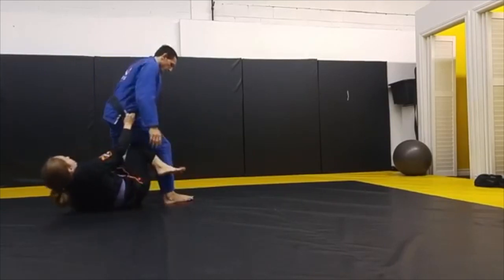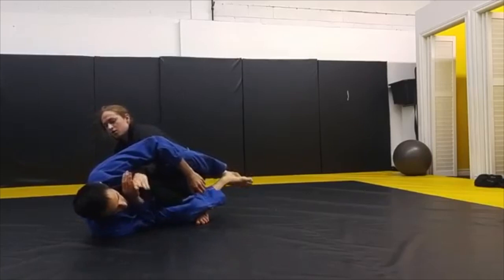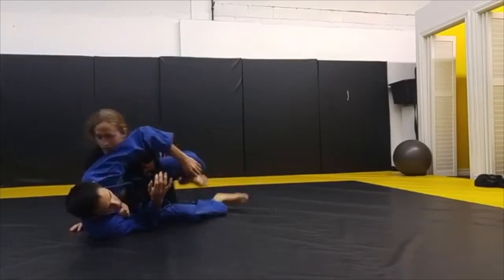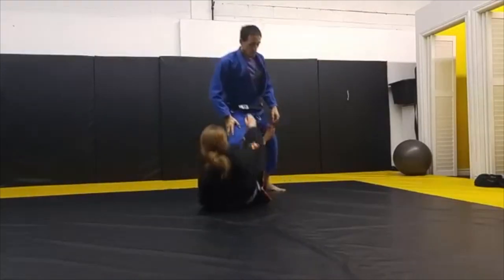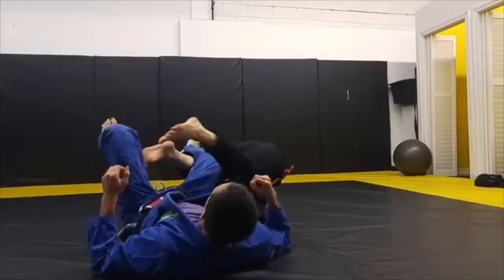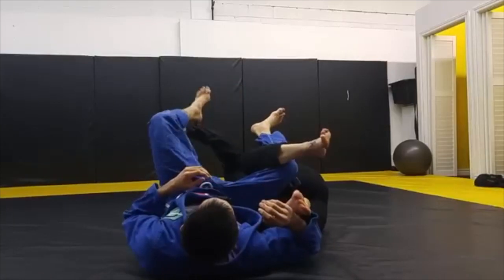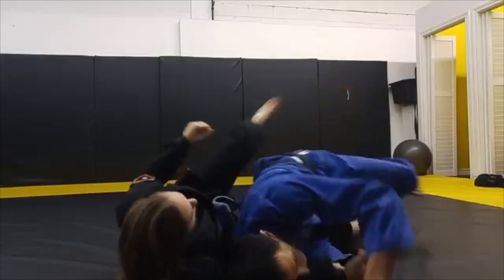Hook. Hook. Knee. Grab your pants. Lift. Insert. Grab the collar. Use the same side, but I kind of like the opposite. Bring it around. Put my knee in. Pull down. Reach for the collar. Slide up. Take the person's left.